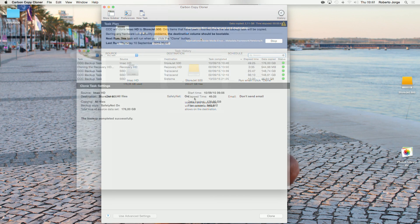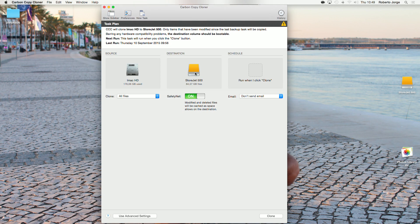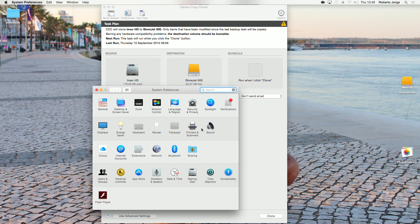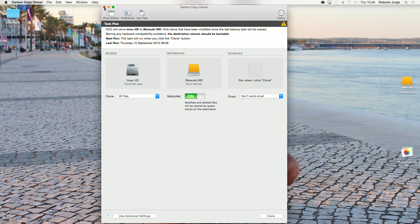The cloning process took roughly almost one hour, copying all the files from the original hard drive to the StoreJet 500. Now if we go to System Preferences and Startup Disk, we'll see two options: one is the iMac and the other is the StoreJet 500, which has exactly the same files. Everything that was on the internal hard drive is now on the external hard drive — the StoreJet 500.